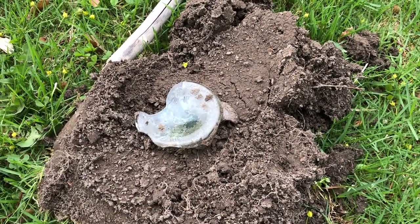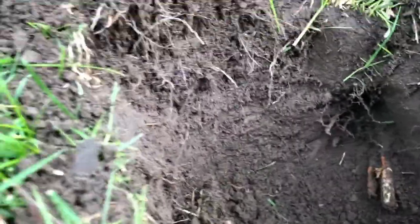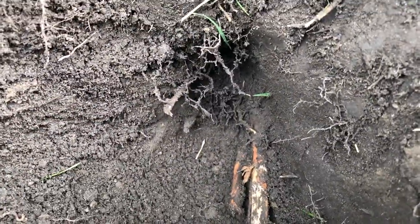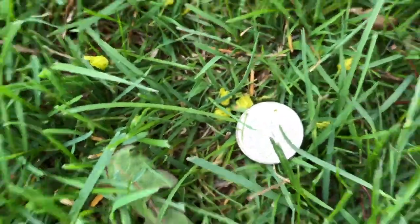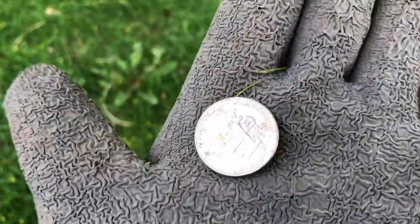Always wear gloves — I learned that lesson last year. The glass can be pretty nasty and you can get cut pretty bad. I was going after a strong 20 signal which ended up being just a nail. As I was getting up I turned over and — hey, look at that — a surface find, just a quarter on the ground.